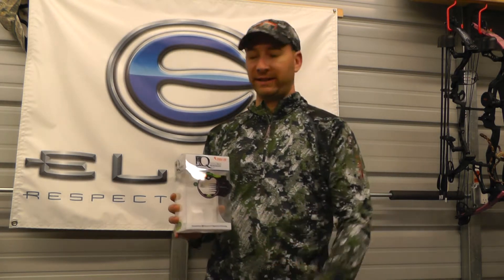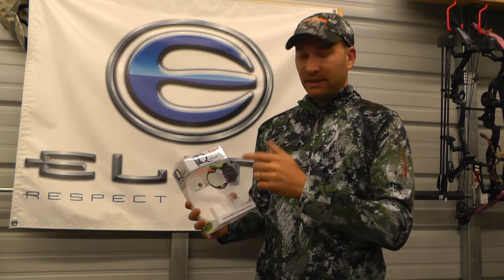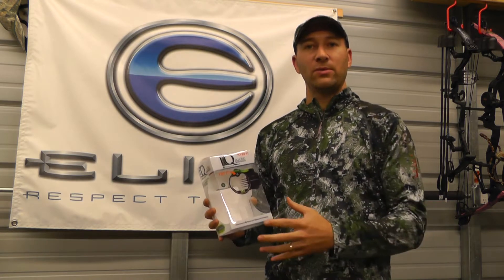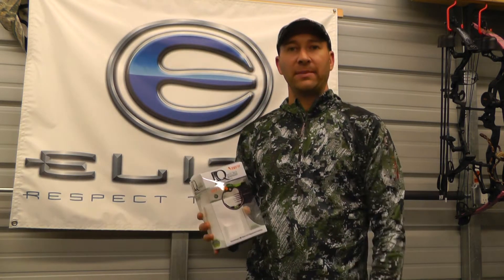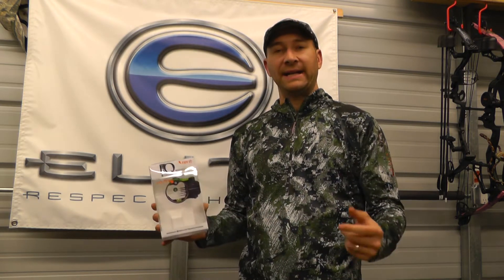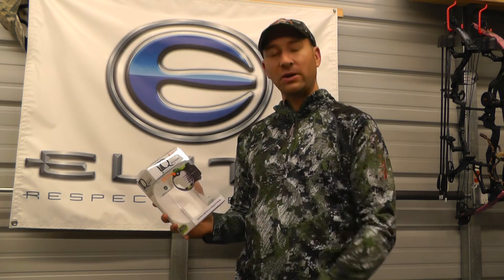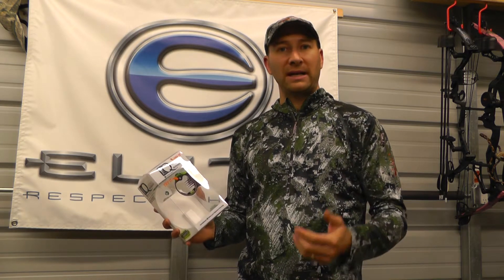Welcome to another Bing product pick. This time we're going to take a look at the Sherlock Micro Bose site IQ Retinalock. This site has been out for a few years and I heard about it. I became a Sherlock dealer this year in 2013 and have had some of the products in the shop, and my sales rep kept talking about this IQ site.